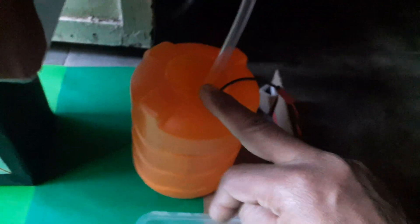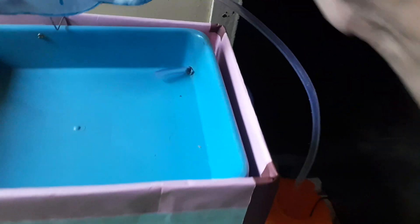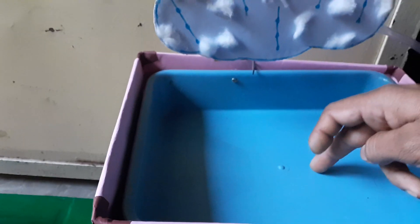Pour some water into this container and there is a motor connected here. When you connect the battery to this, the water will be pumped through this onto the clouds and the water will fall onto this tray that is the roof.